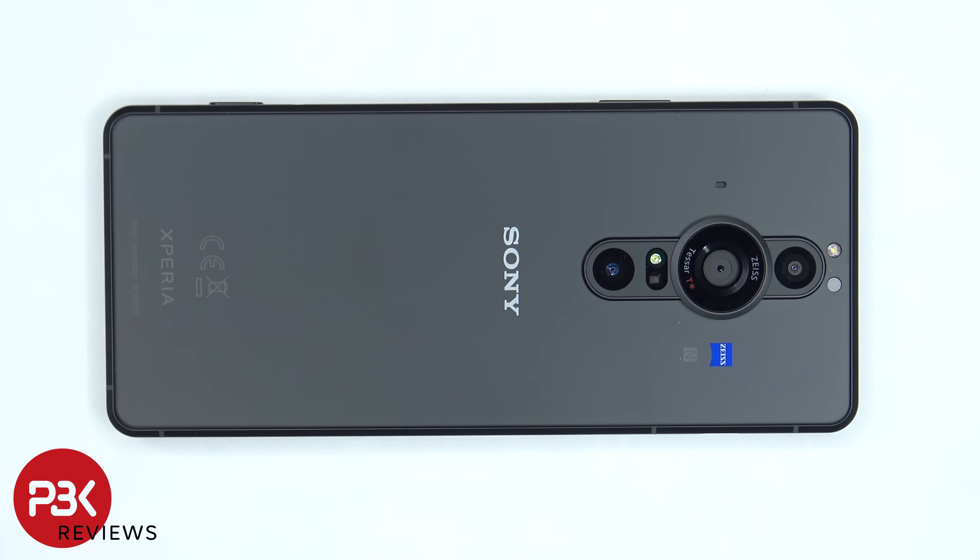It's time to take apart the Sony Xperia Pro-i. If you want to see more content like this, make sure you subscribe and follow me on Twitter so you'll be notified when I upload a new video. And if you need any tools, there are links in the description.